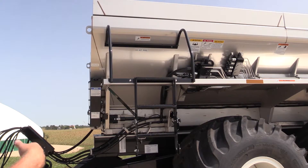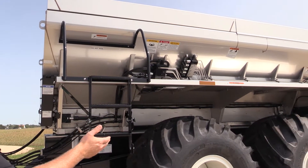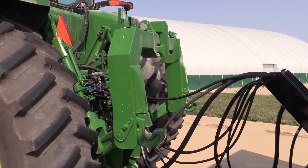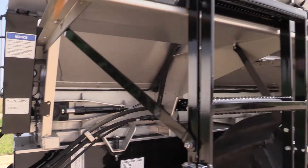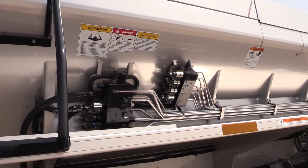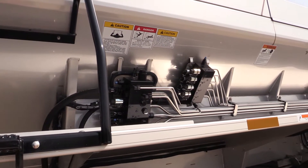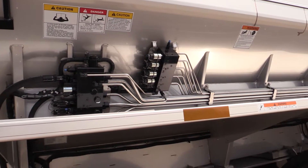Centralized lube banks on the spreader are easily located at the front of the machine. On this machine there are three different locations, but all in one easy to find location. The hydraulic manifold controls the main bend and also the spinners. On the G5 and the 4500 series, the spinners on these machines are now controlled independently with two separate PWM valves for precision spreading.